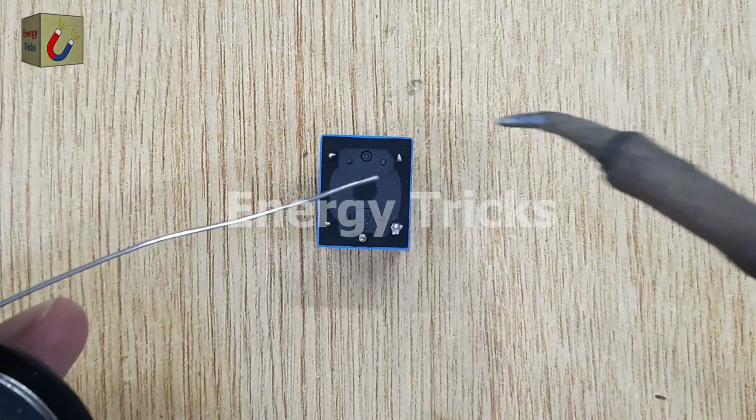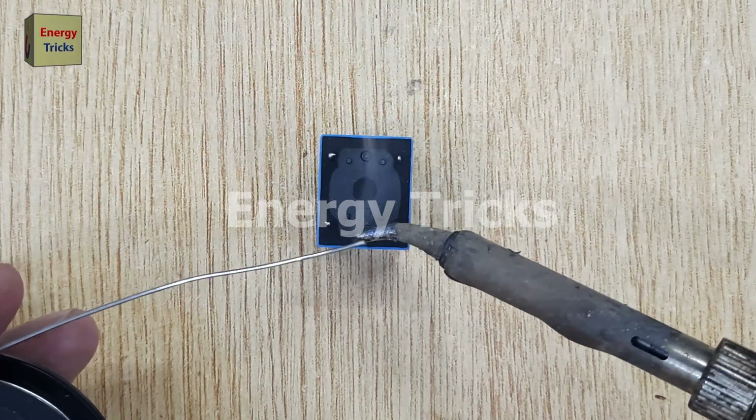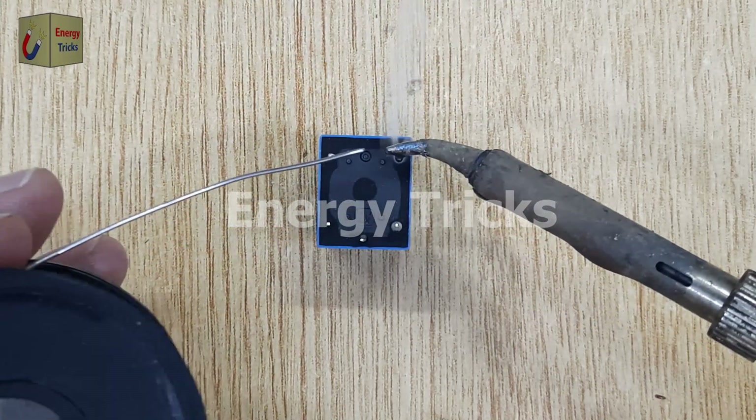To make this project, we'll need a 12-volt relay as the core component. First, I'll apply a small amount of solder on all the pins of the relay to ensure clean and reliable connections.